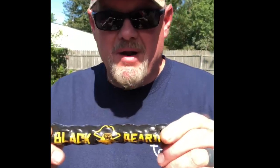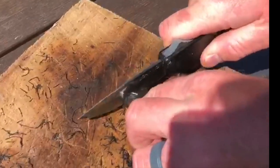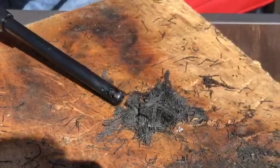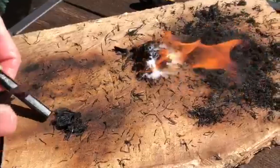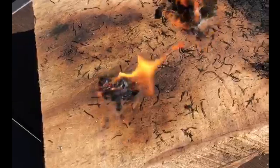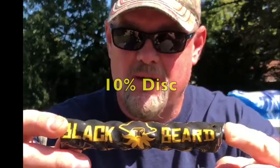I want to show you guys Blackbeard Fire at blackbeardfire.com. Use my coupon code TODD10 for your 10% discount. You can cut a little piece right here, mix it up, use a lighter — instant fire. You can also take your fire stick for survival. Blackbeardfire.com, check it out. TODD10 for your 10% discount.